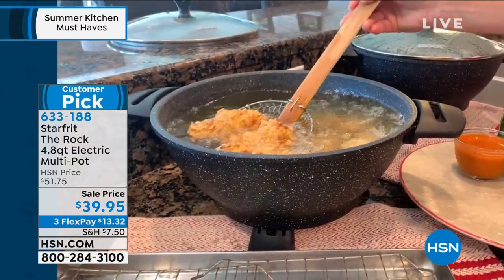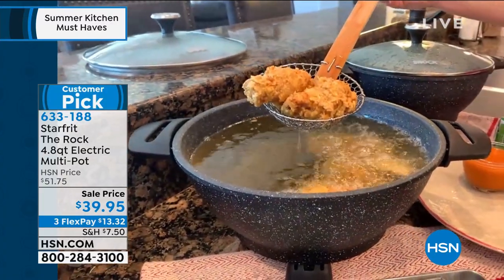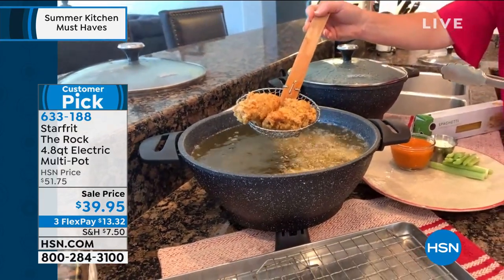I can go from a warm 200 all the way up to 400 degrees. This is set at my perfect fry temp — 350.